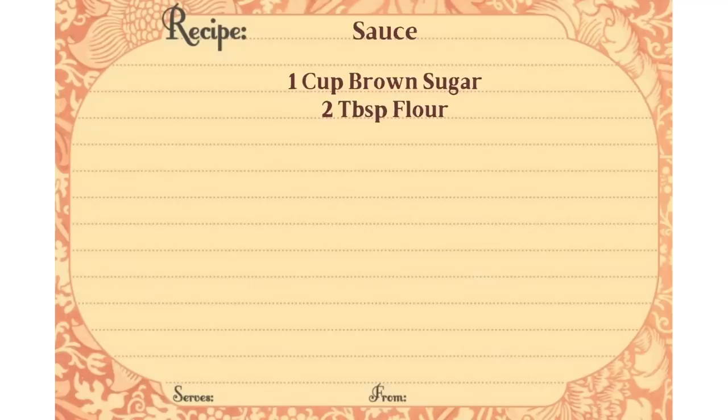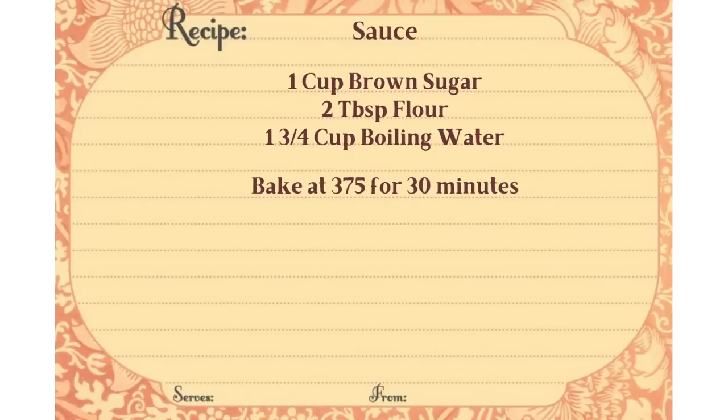Then for the sauce you're going to need one cup of brown sugar, two tablespoons of flour, and one and three quarters cups of boiling water. We're going to bake it at 375 for about 30 minutes.